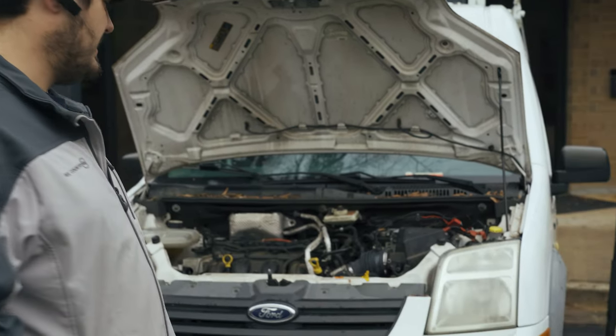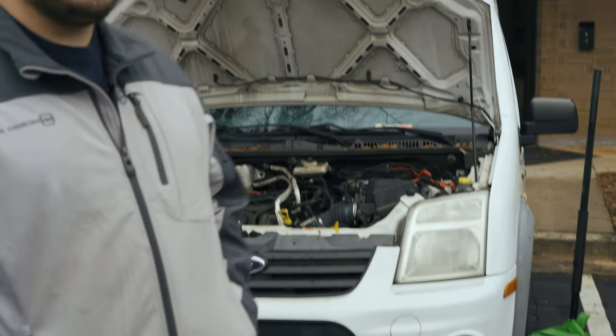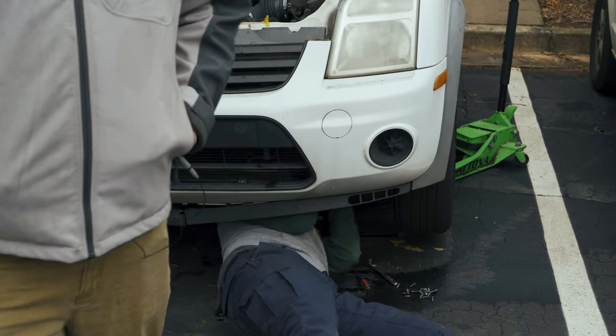Welcome back to Grumpy Monkey Garage. Today we're continuing our The Basic series talking about a basic service, which is an oil change. We've got a good example here — this is a 2011 Ford Transit Connect, which is something companies buy. Since we service a lot of commercial clients, you will see these a lot here at our shop. This one has a really good setup for filming an oil change, so we're going to explain what you need to do.